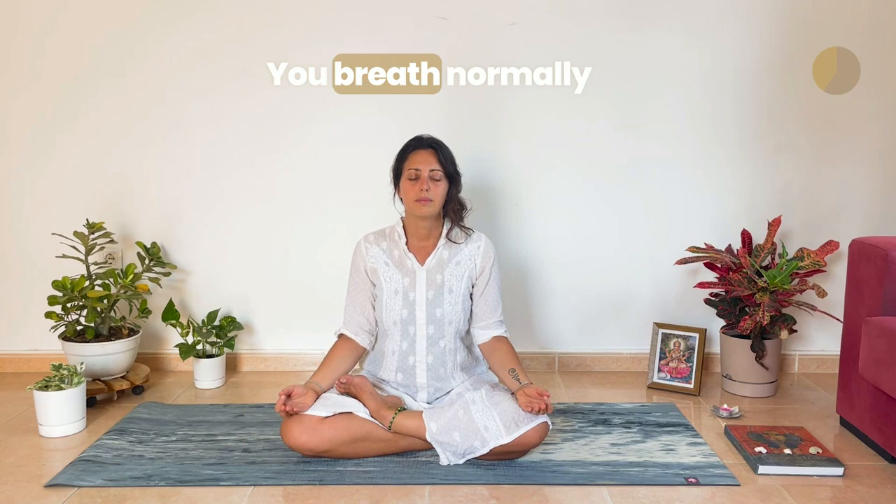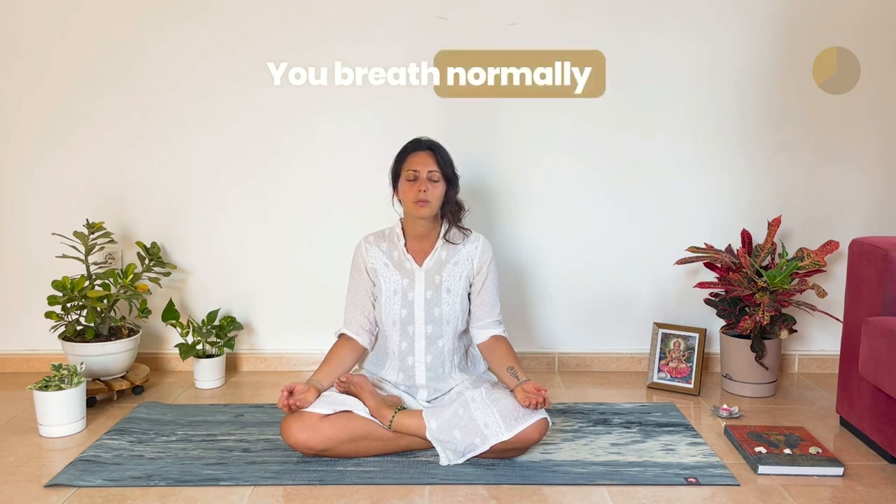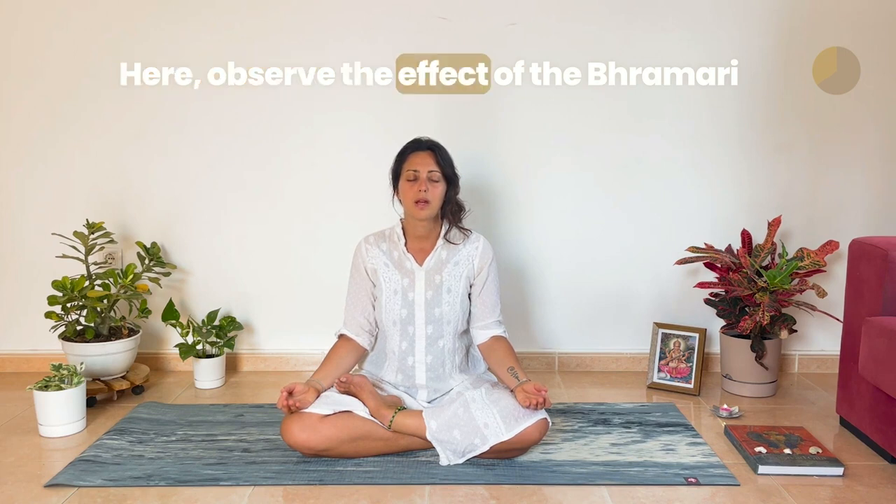Inhale, then hum on the exhale. Repeat: inhale, hum. Continue for several rounds — inhale, hum. Last inhale, hum. Just breathe normally here and observe the effect of the Bhramari.